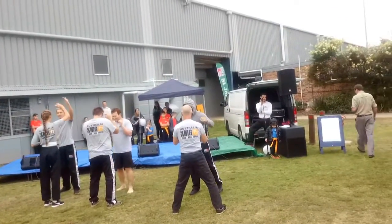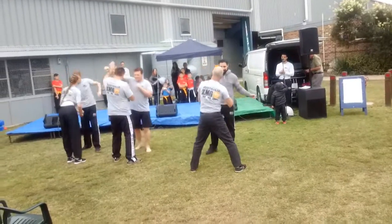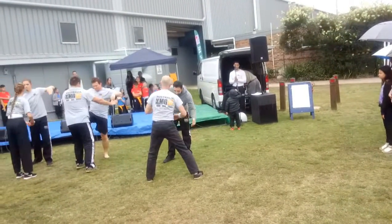When he finished his time with the Israeli army, he started to teach civilians. So he started to think, what's the most effective way I can teach someone self-defense?